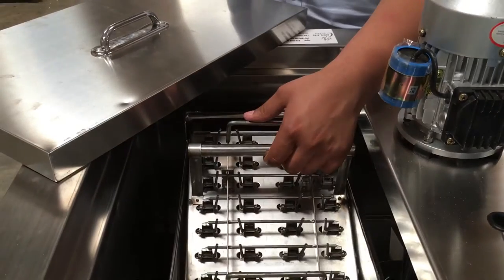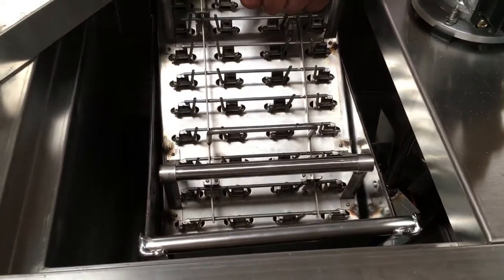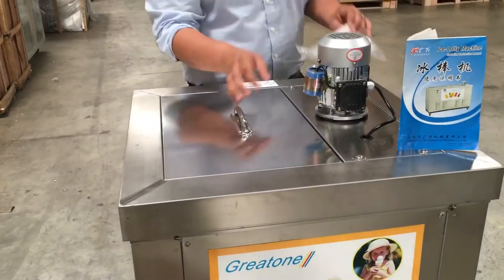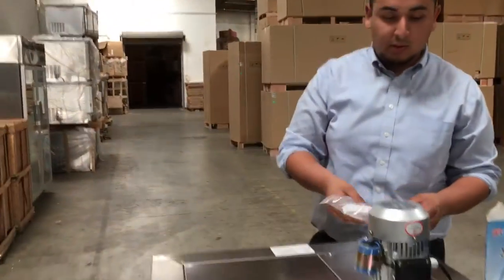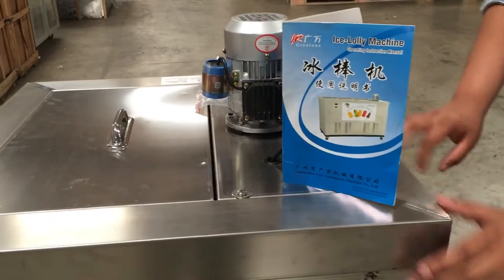It comes with the holders for the popsicle sticks and then the 40 inserts so you can put in whatever flavors you like. Really nice unit. It also comes with a hydrometer so you can measure your salt with the water. It includes a manual as well — you can read more information from the manual about how it works and all the features.